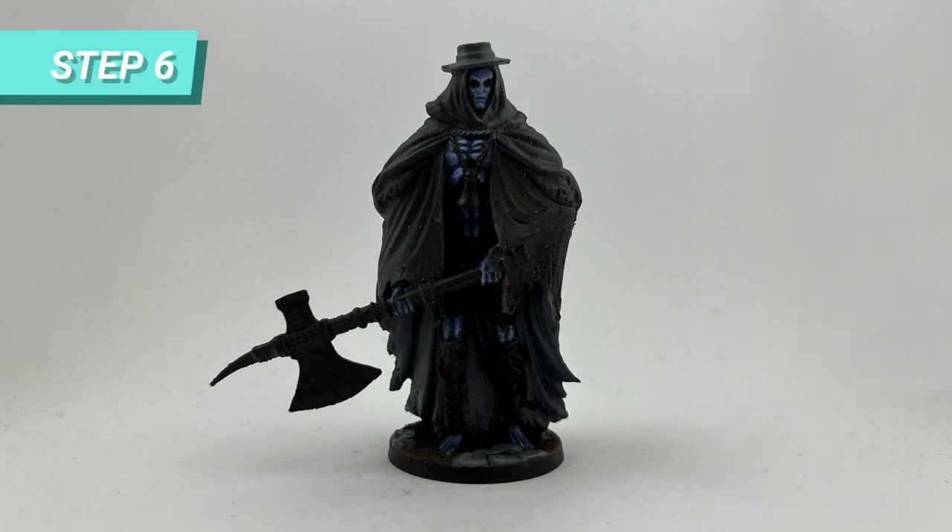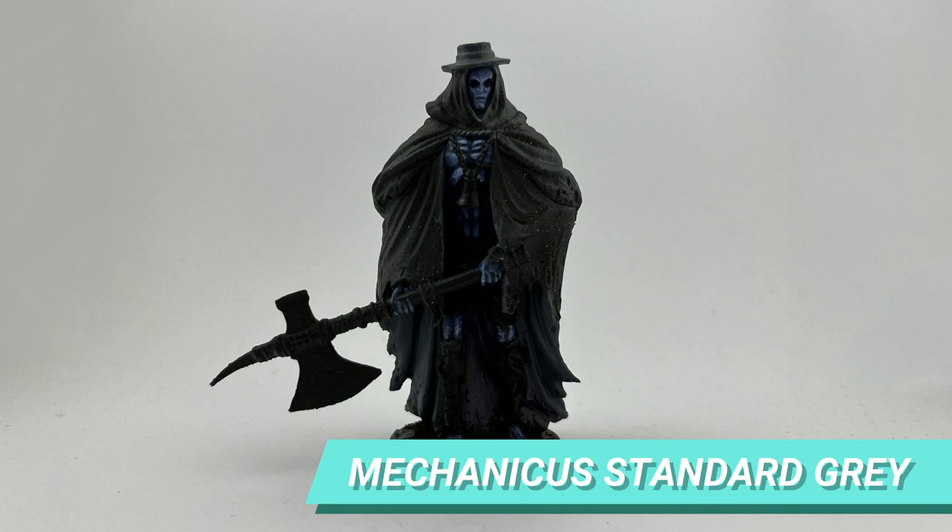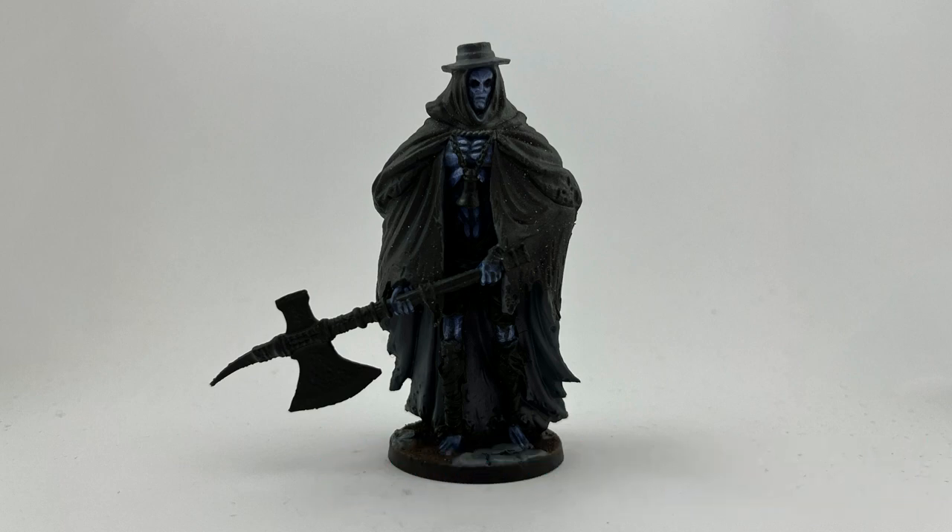Since I started with the center of the mini, I used Macrage Blue to paint the interior of the cape and help me block the difference between the legs and the clothes. I also used this color to paint the base of the hat.